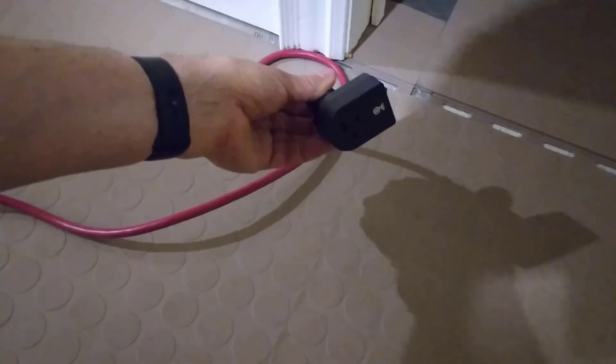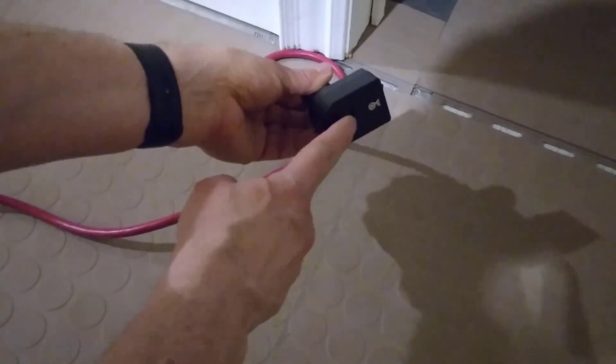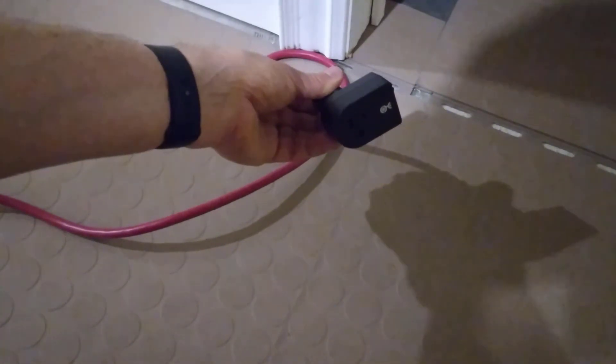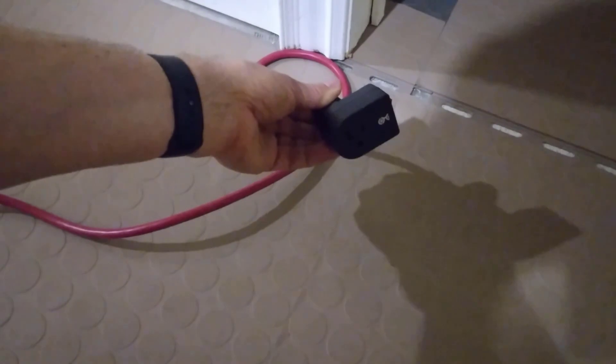The next step is to run an extension cord from this plug to an area in that room where we can hang a light bulb. So let's go ahead and do that.